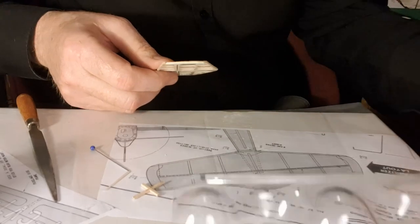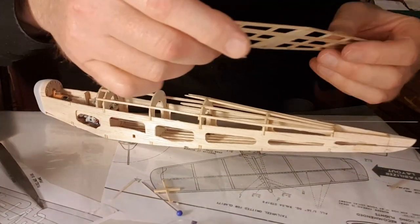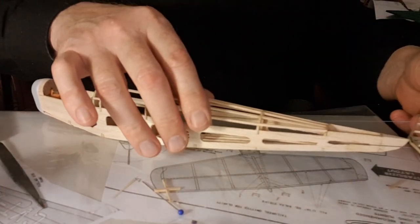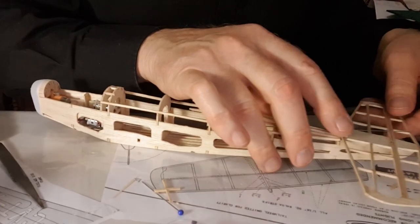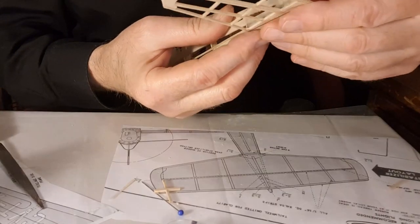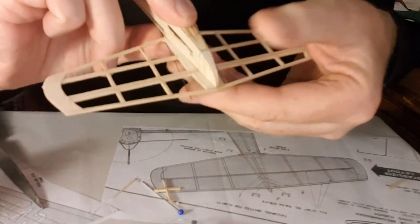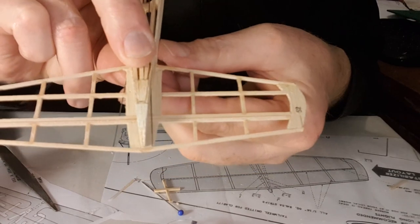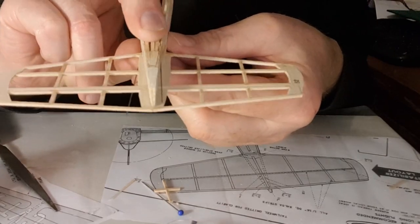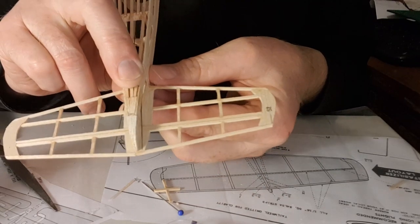Now let's offer it back up and we shall see that we've got plenty of meat to which to attach the covering material. I don't know if you can see this, but when I glue that on I can cut the covering material where the fuselage goes and glue it to the balsa, which I couldn't do before I put that wood in.